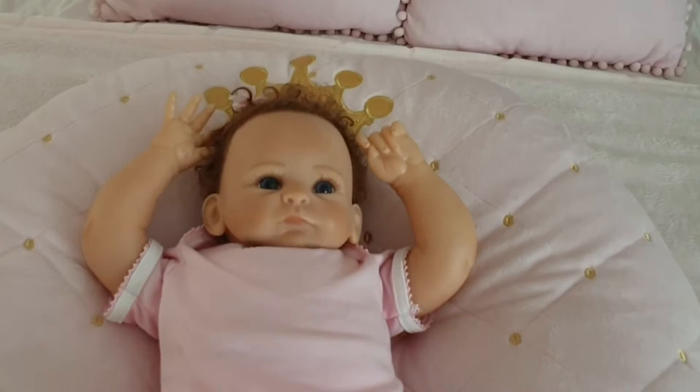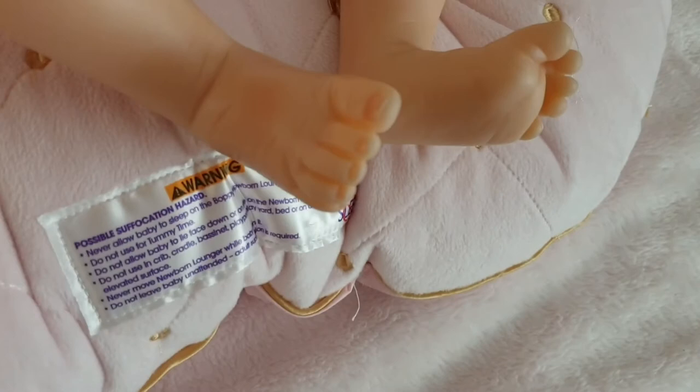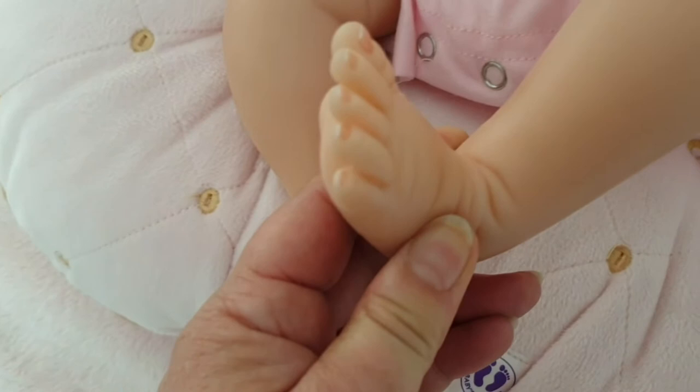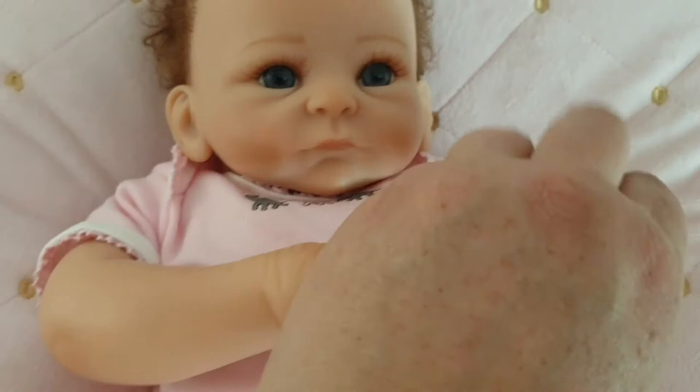Let's take a look at her feet. Come down here to her legs — oh, look at those little tootsies! They are so cute, they're adorable, so sweet. She's lovely.